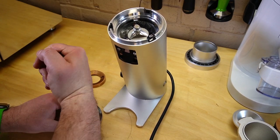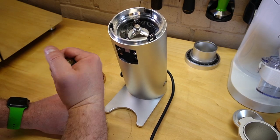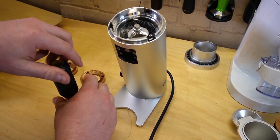I did do an alignment video, and these burrs straight out of the box had completely just awesome alignment.